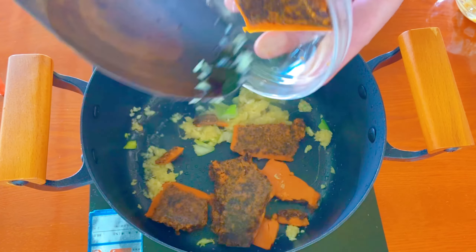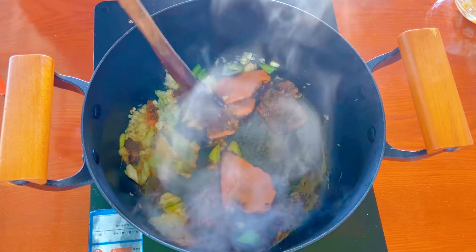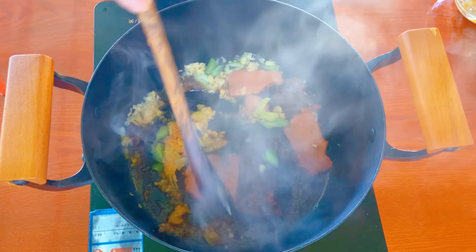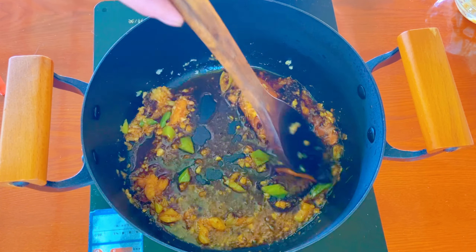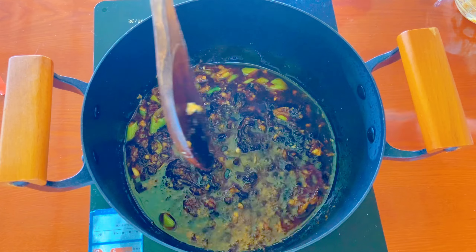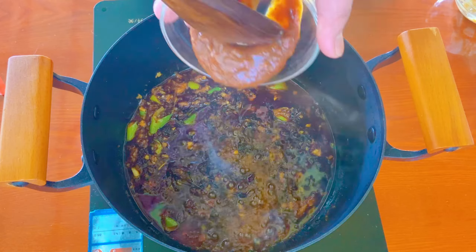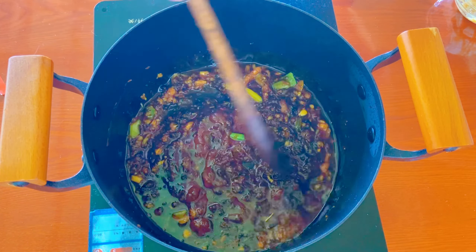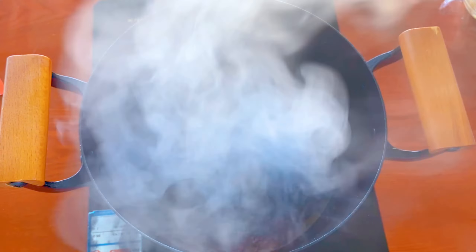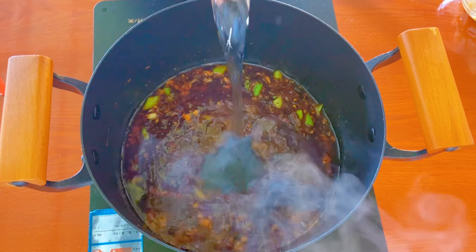After adding the hot pot base material and frying the red oil, add the bean paste. Then add 240g of water and milk. If it is too spicy, you can add more water.